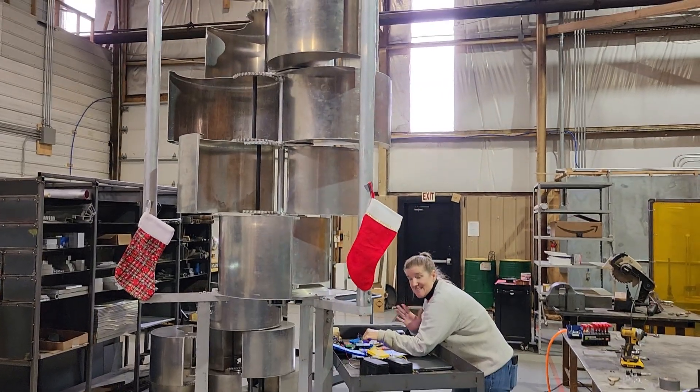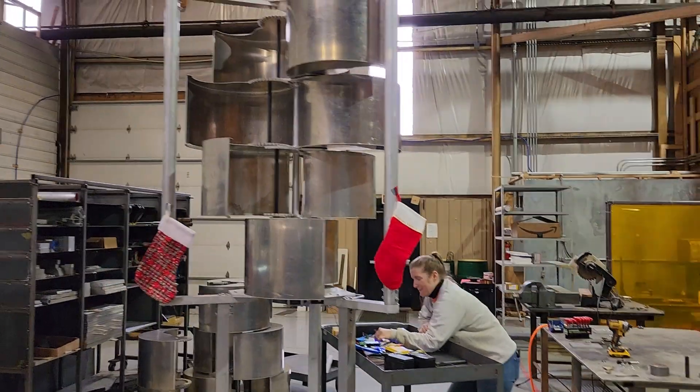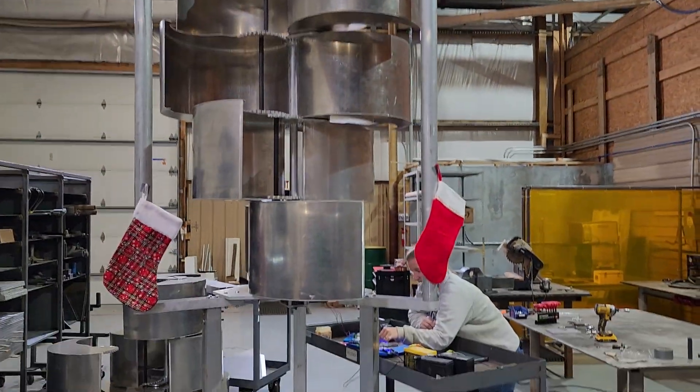All right, guys. Happy Holidays from Harmony Turbines. We've got my wife at the controls of our new MVP prototype here, the Mark II unit.